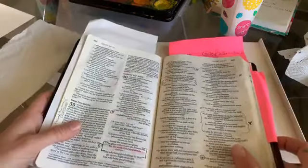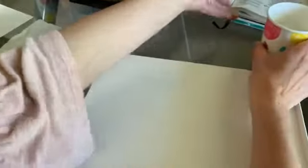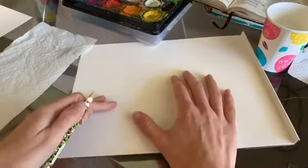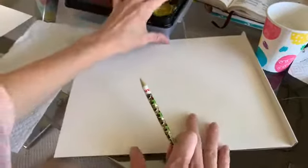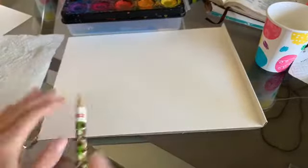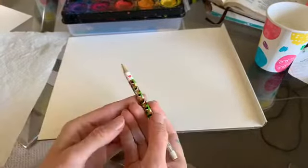The part we're focusing on today is 'he gently leads those that have young.' Think about a mom at home with a bunch of little kids — that's who we're painting for today. We're going to start with our paper in landscape orientation and begin with a pencil.